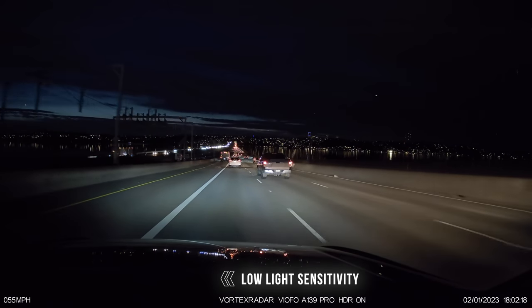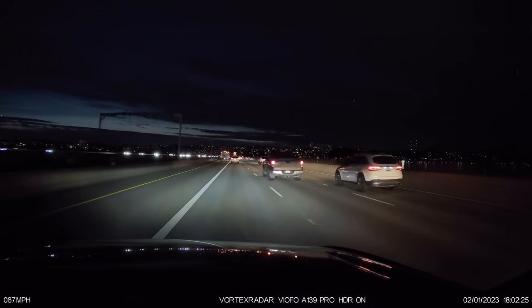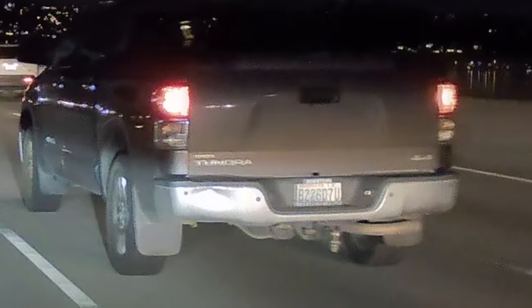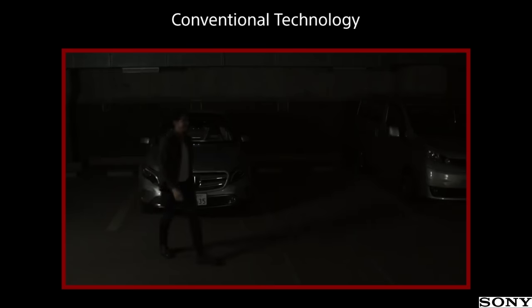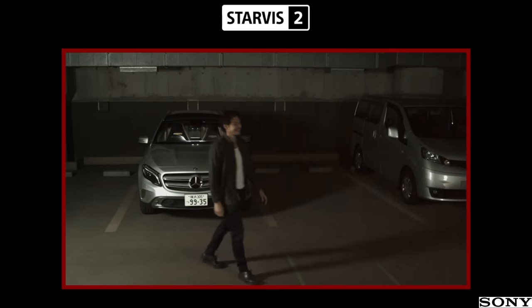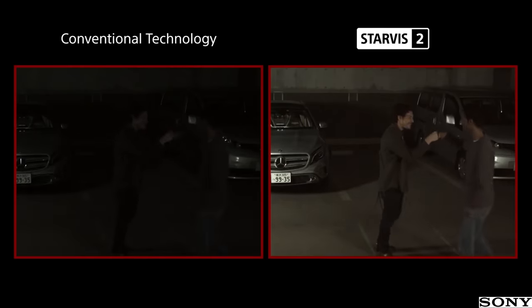Starting off, let's take a look at the improved low light sensitivity with the new Sony Starvis 2 sensor. This improvement is definitely welcome because recording at night is very hard for a dash cam with such limited light. Trying to freeze action when there's not much light is very difficult for any sensor. Sony actually shows us the improvement with a demo of trying to record in a parking lot at night. With conventional technology, the video footage is really dark and hard to make out details, but with the new Starvis 2 sensor, it does a much better job.